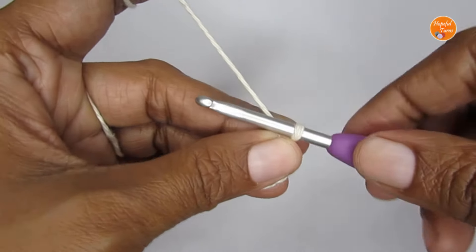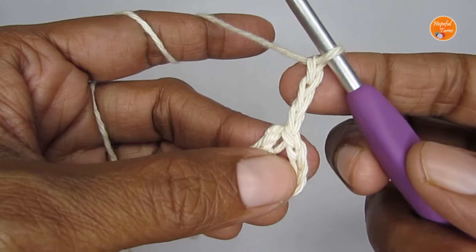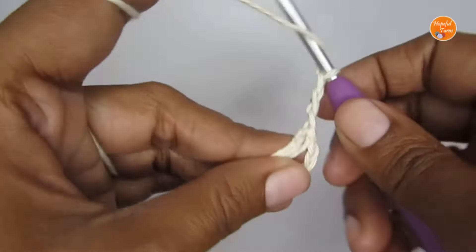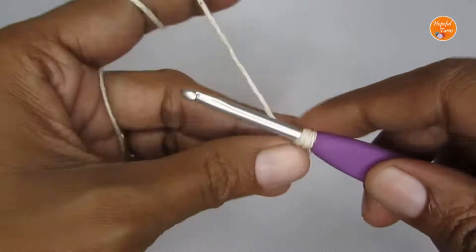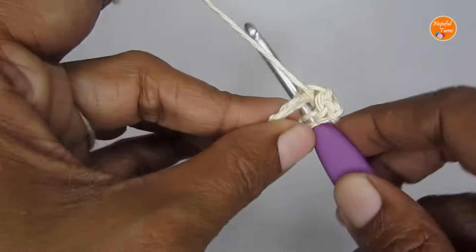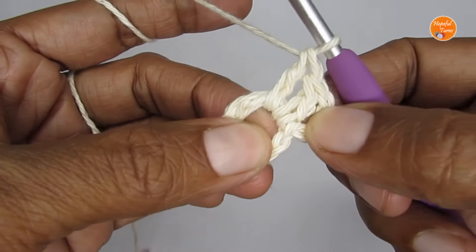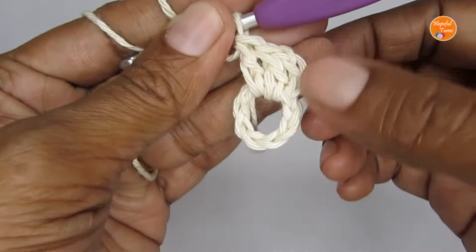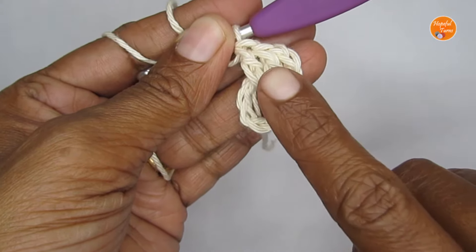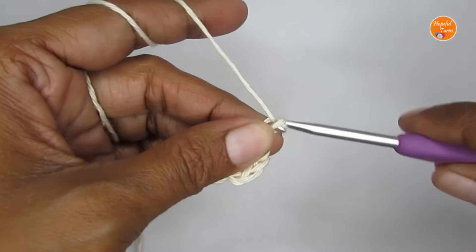For round one, start with three chain stitches — one, two, three. This three chain stitch will be counted as a double crochet. Make two double crochet into the circle. For a double crochet: yarn over, insert your hook, pull up a loop, yarn over, pull through the first two loops, yarn over, pull through the next two loops. Since the first chain three counts as a double crochet, we now have a total of three double crochets, and this will be considered as a cluster. Follow it with two chain stitches.